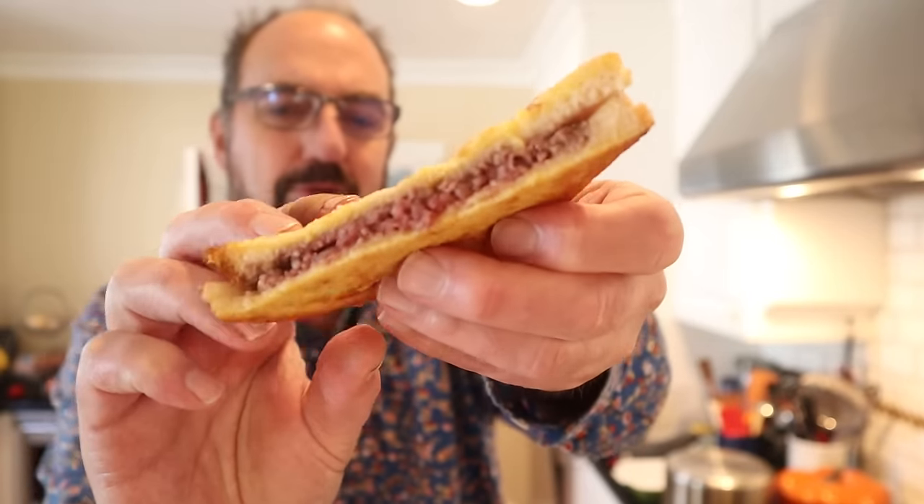So the big question is, did it cook all the way through? I would say it's kind of like medium rare on the outside and rare on the inside. But let's give this Teen-Agers Special sandwich a go.